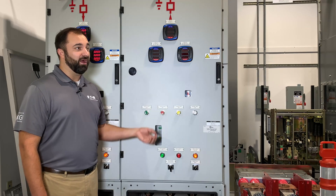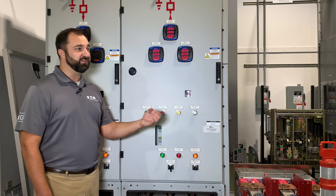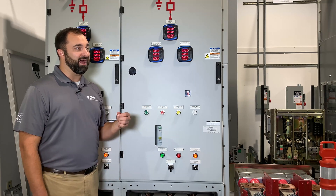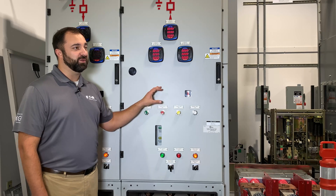Move it all the way forward and it would be in the grounded position, so you can effectively ground out your system through your cables to ensure proper maintenance activities. Remember, in air insulated switchgear, we physically remove the breaker — that's how we verify and put things to ground. With this, everything being fixed mounted inside the tank, we have the earthing switch to achieve that.